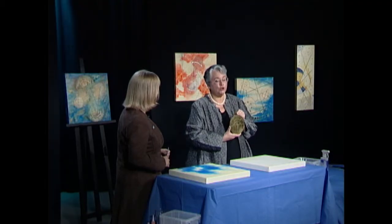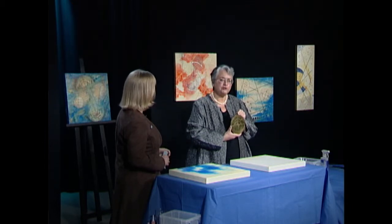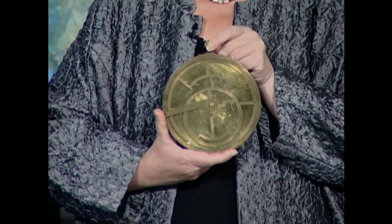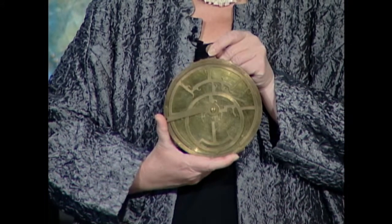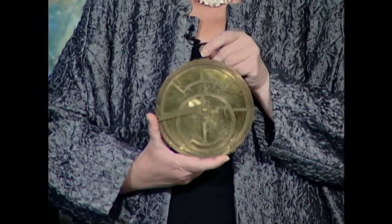It can tell you, if you know what time it is, it can tell you your latitude. If you know what latitude you're at, it can tell you what time it is. It can tell you the elevation of things through triangulation. It can help you identify where the sun is going to be with respect to the moon, with respect to the Earth.